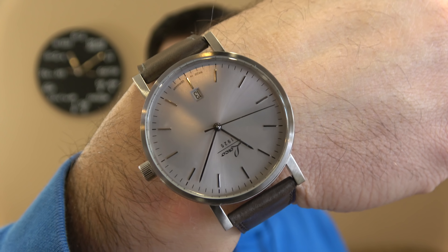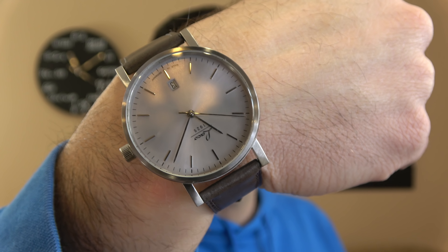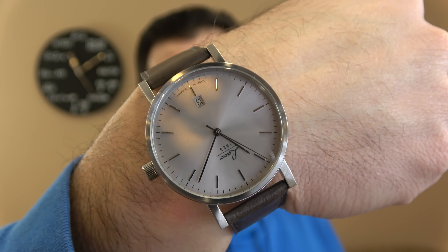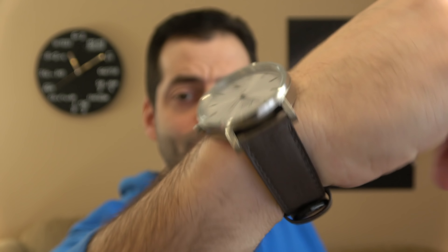Here is a 40mm Laco. It's a new style that I actually had them make me — I'll be the only guy carrying these. It's powered by a Miyota 9015, one of the higher-end 28,800 beats-per-hour Miyota movements. It's got a nice silver dial, 40mm case, and a beautiful silverish-brownish strap. It just looks really good.